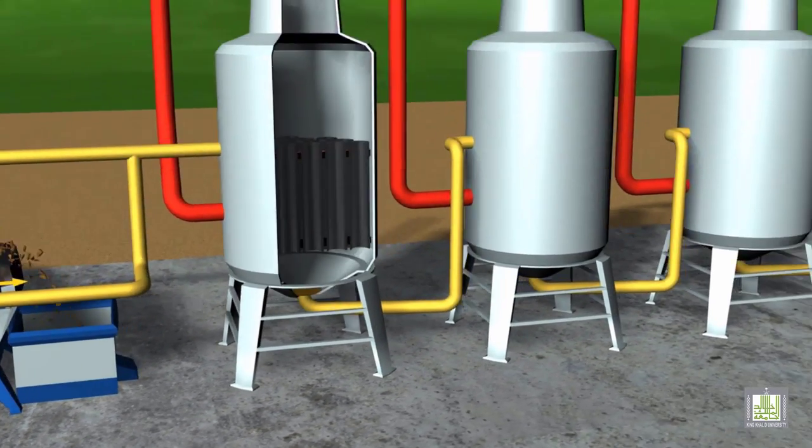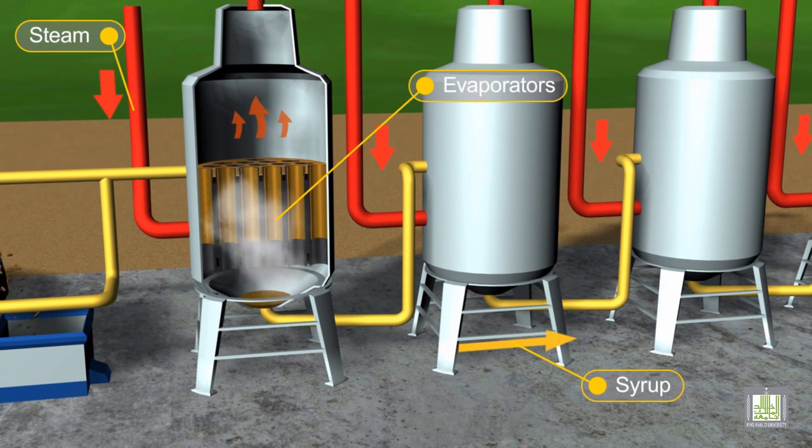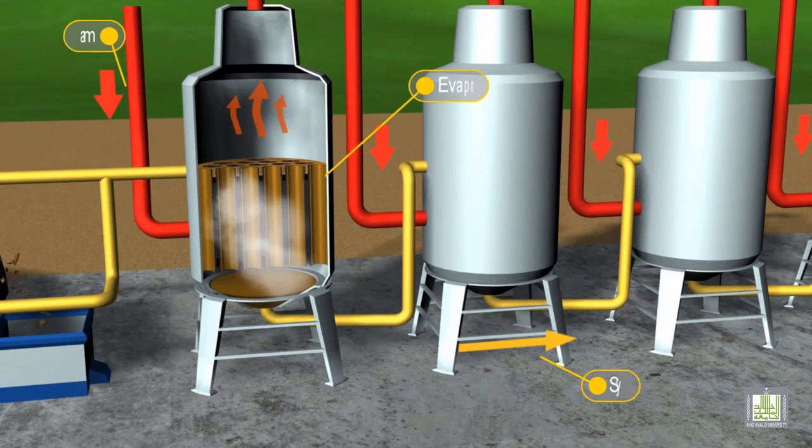The syrup from the clarifiers is then transferred to multi-effect evaporators, where the syrup is concentrated by evaporating most of the previously added water. The evaporators operate under vacuum to reduce the cost of evaporation and to utilize the temperature of the syrup. The syrup loses over 40% of its volume after this process.